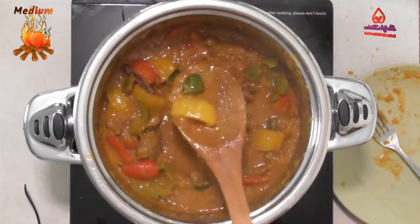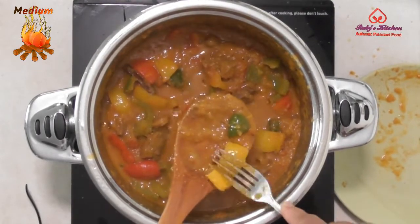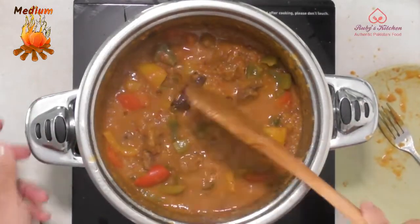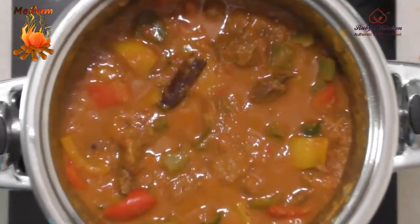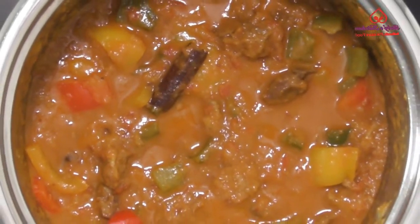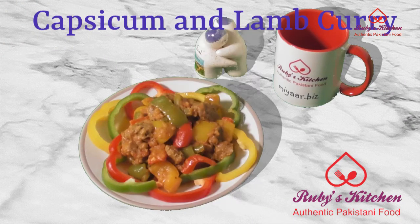Check that the capsicums are tender and at the desired level of thickness. Don't forget to subscribe to our channel — pressing the bell icon will ensure that you get notifications of the latest videos.